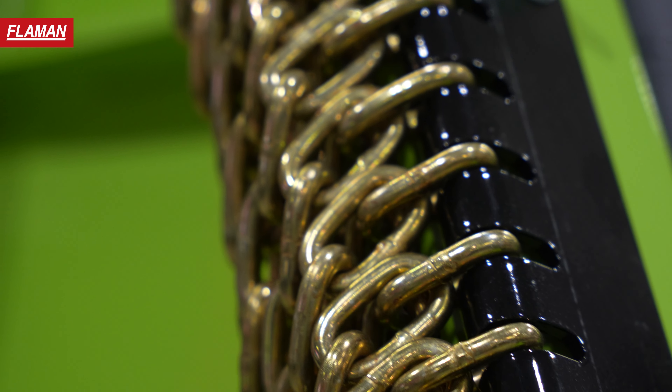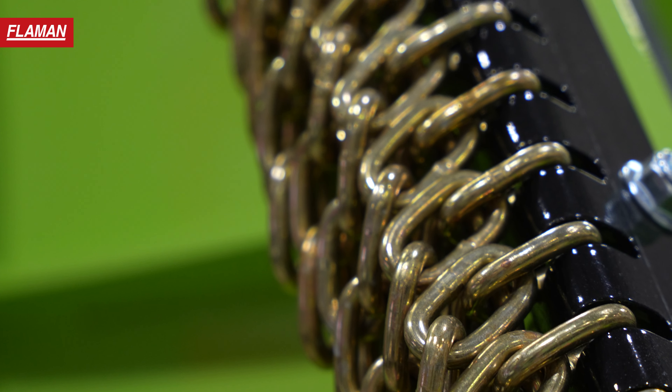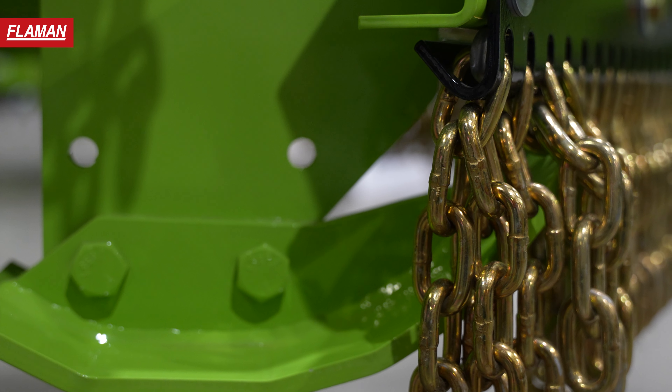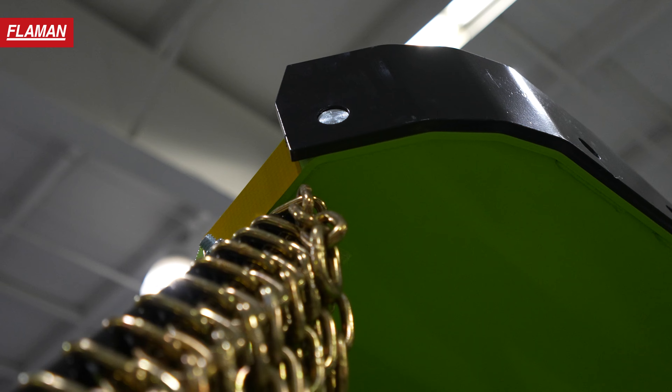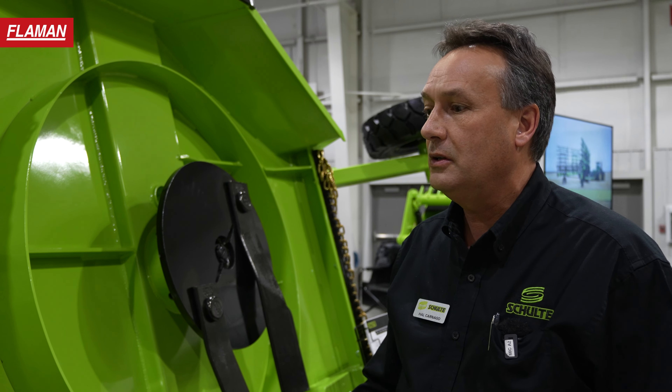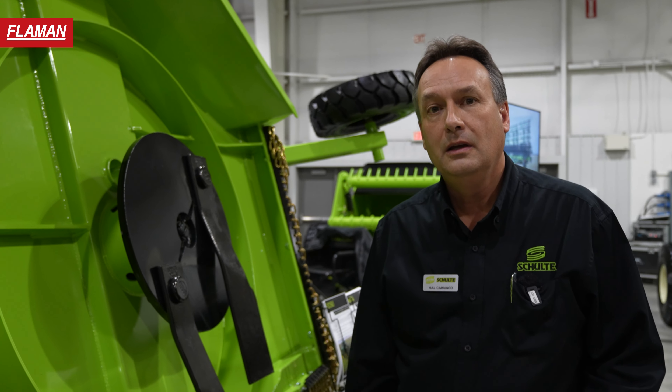It's available with single or double stranded safety chains. The unit comes with centre skid shoes that are replaceable, and we've got a two piece skid shoe system on the outer wings, with the outside being wider than the back section for better skid protection.